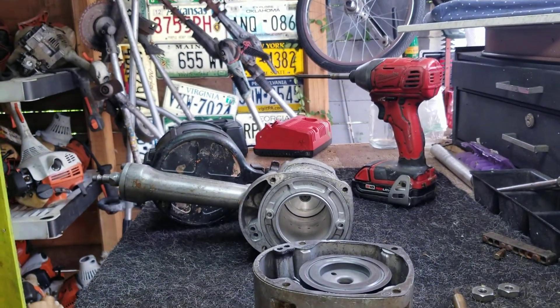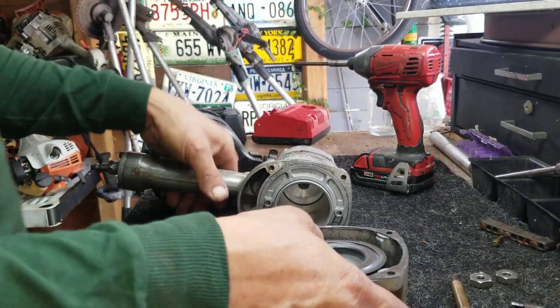All right, enough is enough. We're gonna put it back and give it a shot real quick. I was just trying to show you the inside. Let me see if you can see me working there real quick.